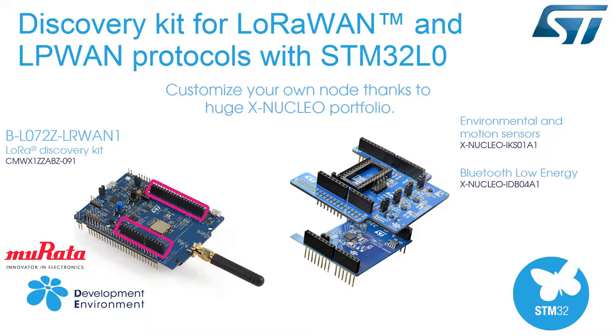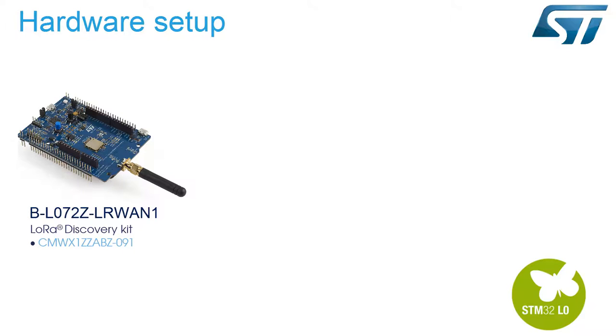Arduino Uno V3 connectors allow you to customize your own node, thanks to our huge X-Nucleo portfolio. You will need the B-L072Z-LRWAN1 Discovery Kit, which includes an ST-Link V2-1 embedded debug tool interface, LEDs, push buttons, and an antenna.